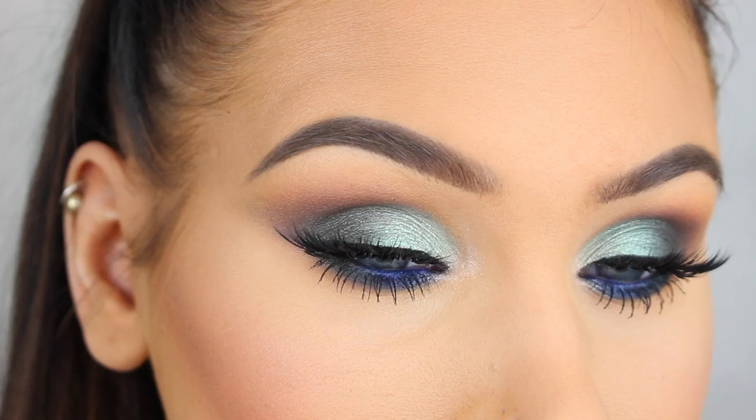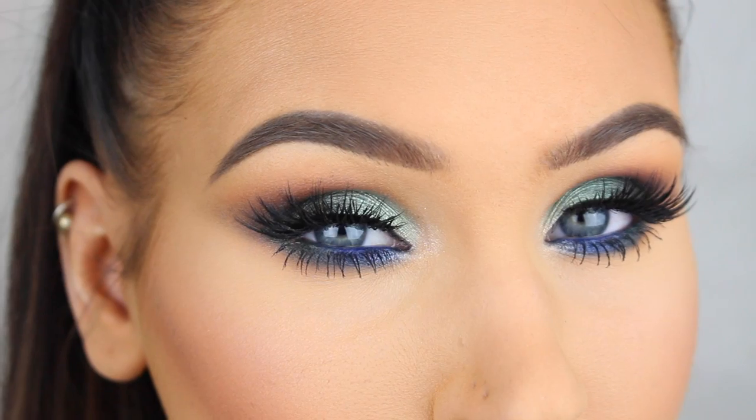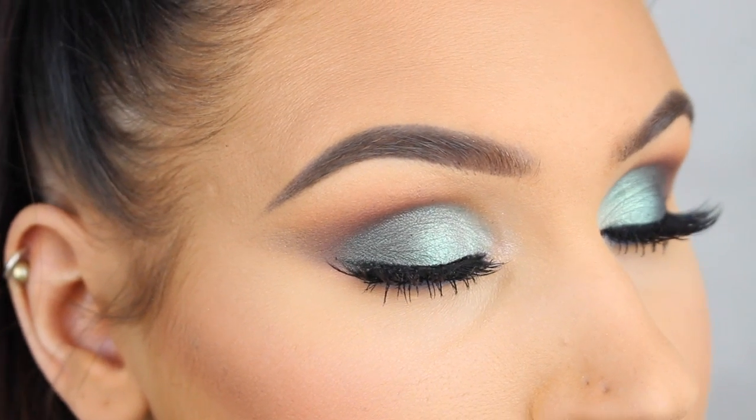Hey guys, welcome back to my channel and to a new tutorial. In today's video I'm going to show you how to create this beautiful blue and green smokey eye. So if you'd like to see how to create this look, then please keep on watching.